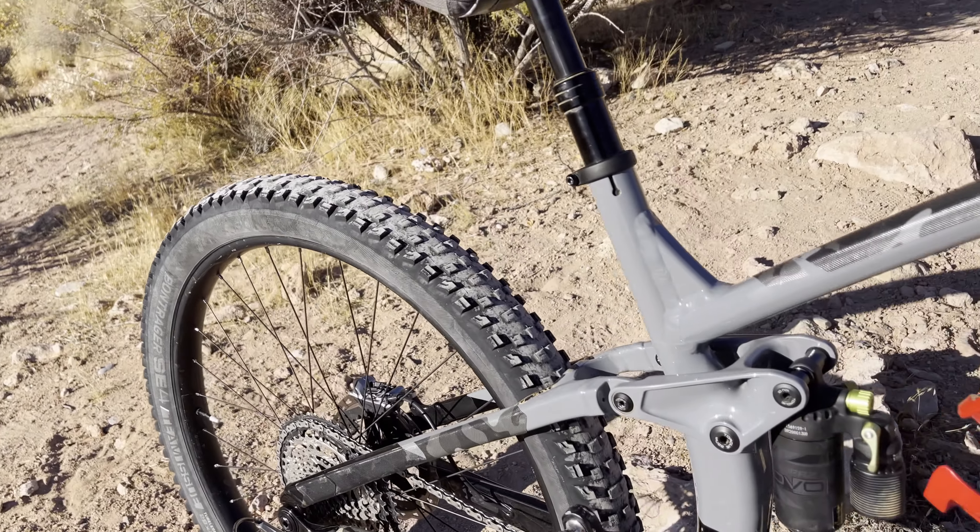From there I went to the 34-tooth Absolute Black chainring, and that has been awesome. Once you ride oval you can't go back — you really can't. My Damani road bike has a 52 Absolute Black oval and you just can't beat it. It is awesome — one of the coolest things out there.